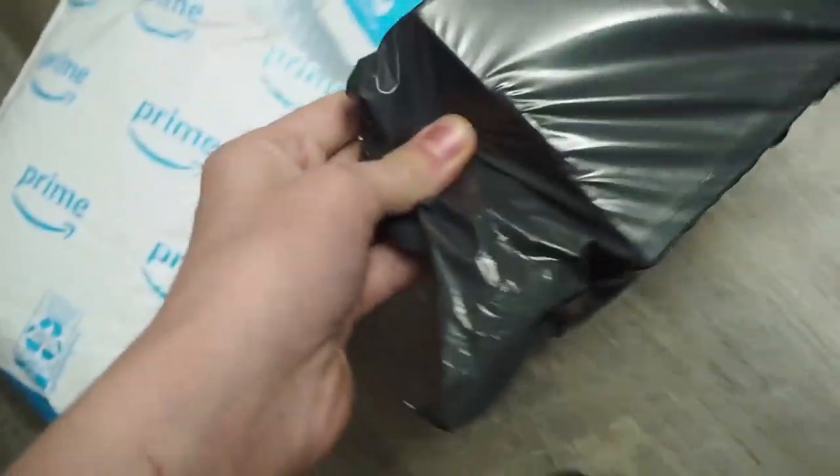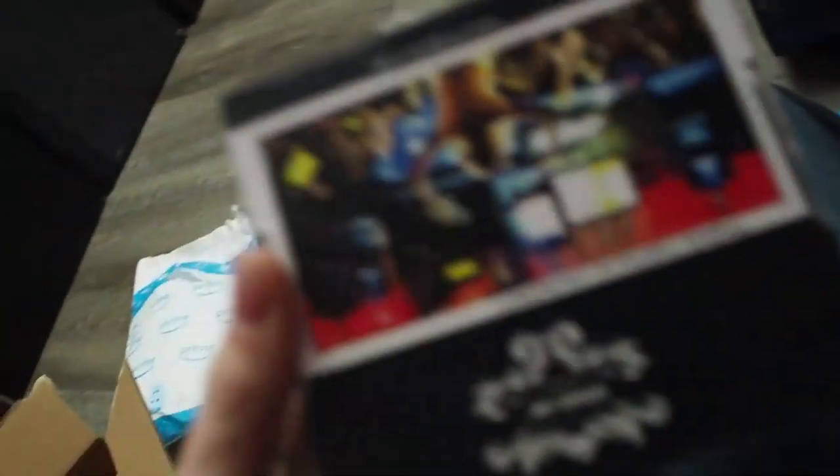We have a logical device, we have a gaming device, and we have a powerful device, which is very good for gaming. We also have another package inside — we got a box.